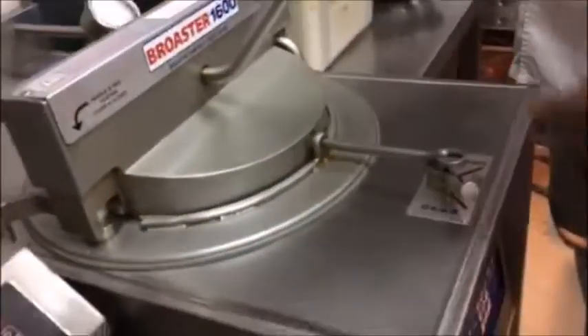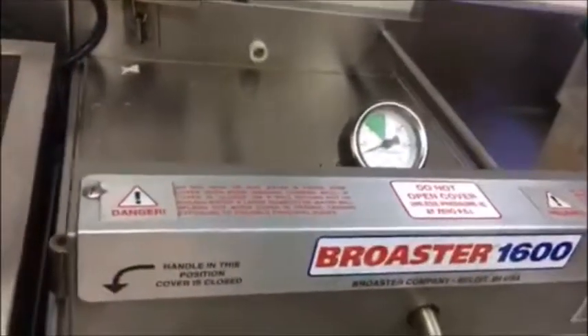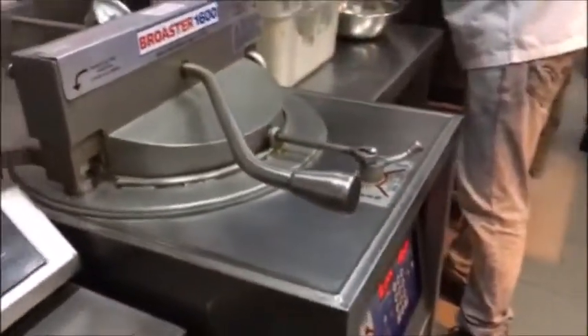This one is the cover — this is how you create the pressure. And this one is the pressure gauge. If you see, if you increase the pressure, it will not go to the green. And because of the steam and the fryer, it will cook fast.